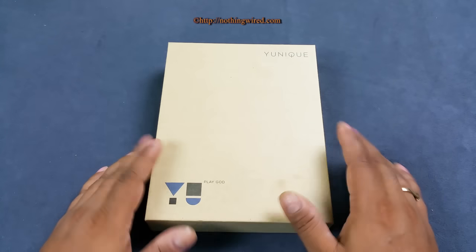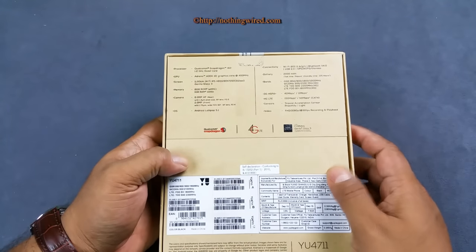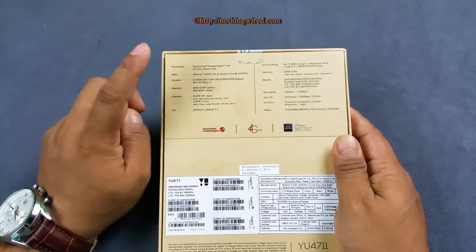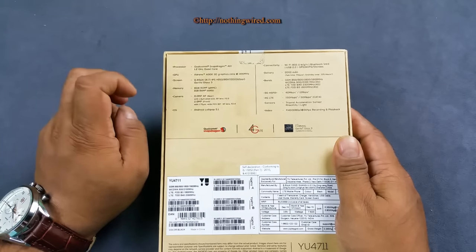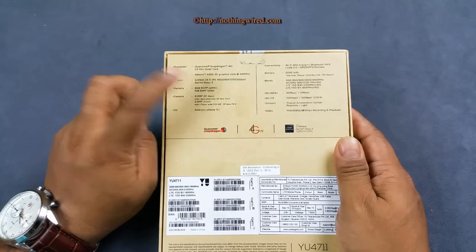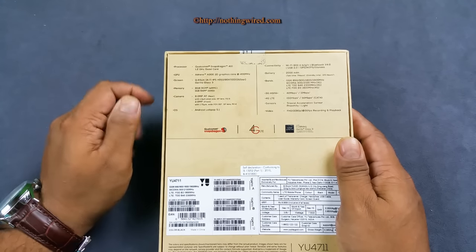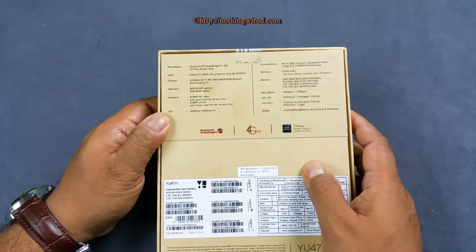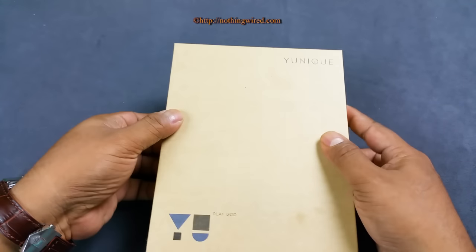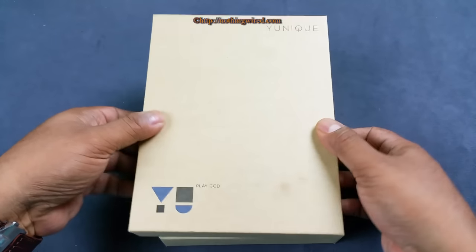So there you see a typical U-Box made of 100% recyclable material. On the back side you have some quick specs. It has a 4.7-inch screen with HD resolution protected by Gorilla Glass 3, Snapdragon 410 chipset with 1.2 GHz CPU, 1 GB RAM, 8 GB ROM, 8 MP plus 2 MP cameras, Android Lollipop 5.1, and a 2000 mAh battery. This could also be one of the cheapest 4G LTE enabled devices — it costs 4999 and will be available starting September 15th exclusively on Snapdeal.com.